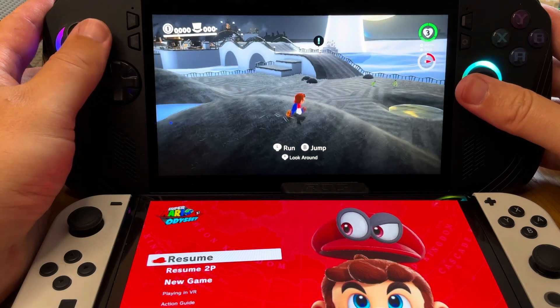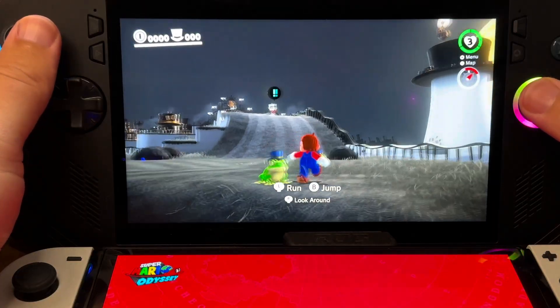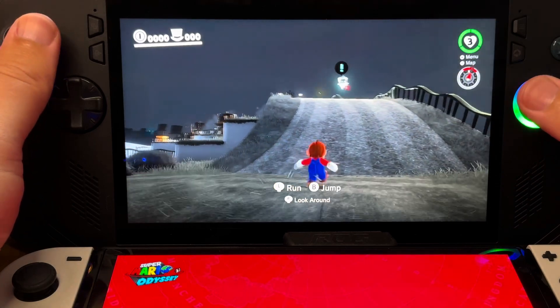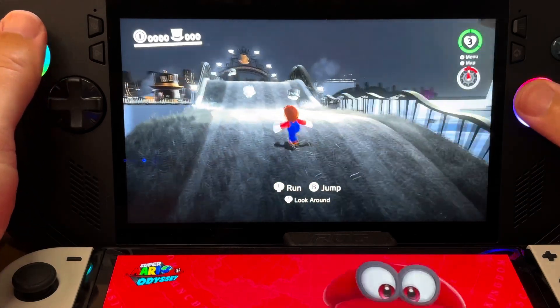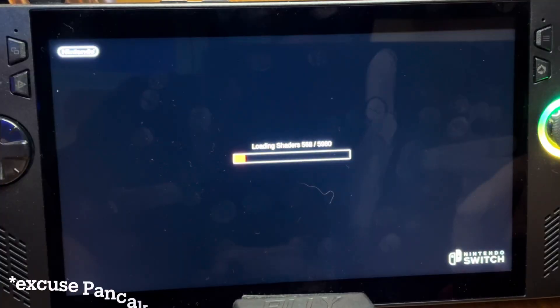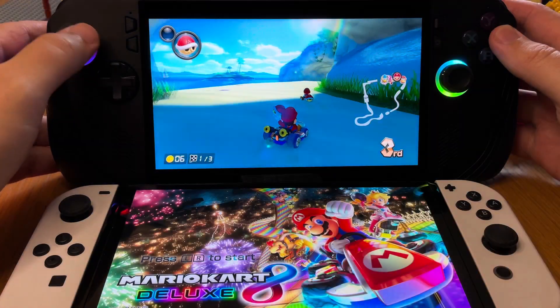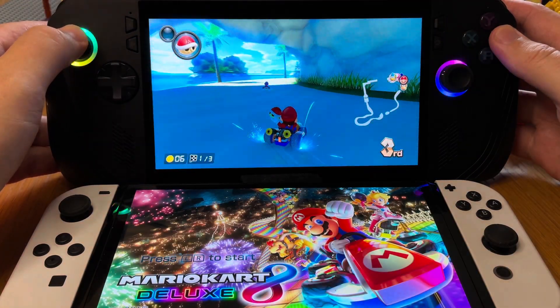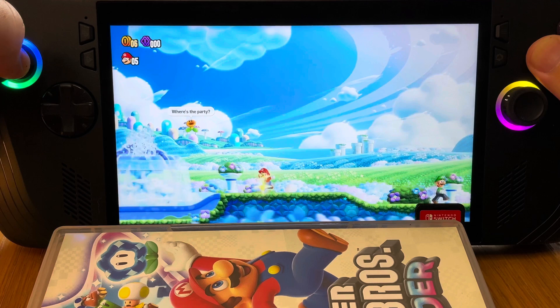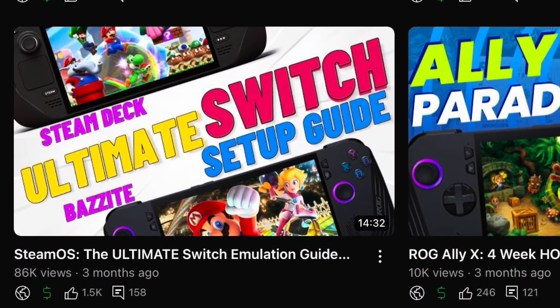Number seven: games that really benefit from the OLED-like display are our Switch games, and what really surprised me is that Switch games play so much smoother on SteamOS compared to Windows, making them much more enjoyable. This is because on SteamOS shaders are loaded beforehand as the game launches, which is why gameplay is so smooth, whereas on Windows they're loaded during the game which can often result in stutters. I've done an ultimate Switch setup guide for SteamOS too — link in the description.